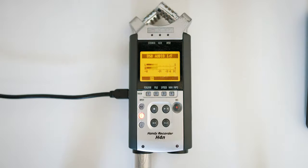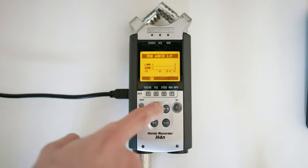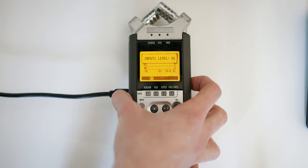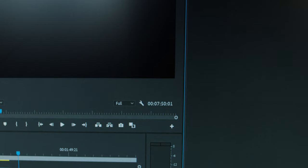One thing to note: you cannot record when it's in this mode, so none of the buttons do anything — all you can do is run your microphone into your computer. The only setting you can change is your microphone input. Now let's hop over to the computer: open your sound settings, head over to recording, and make sure you have the H4N selected and set as your default.